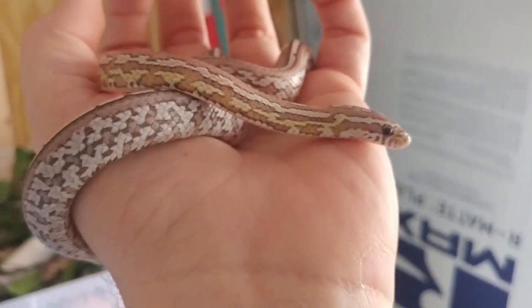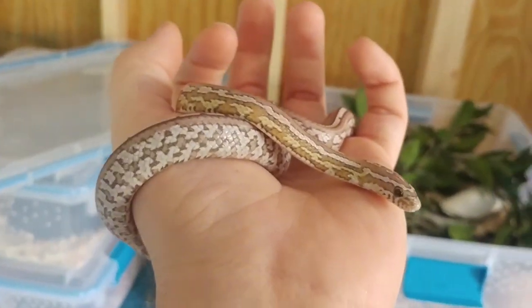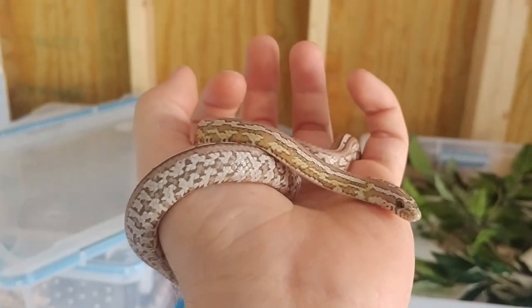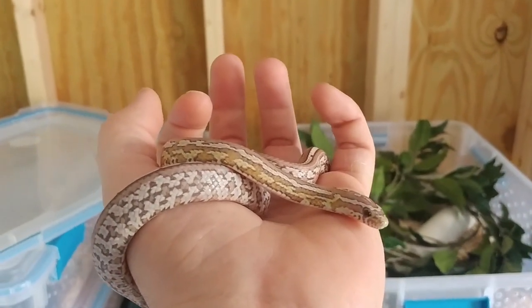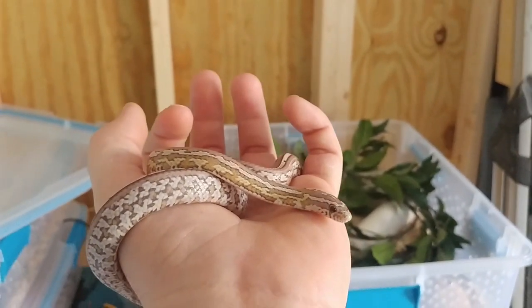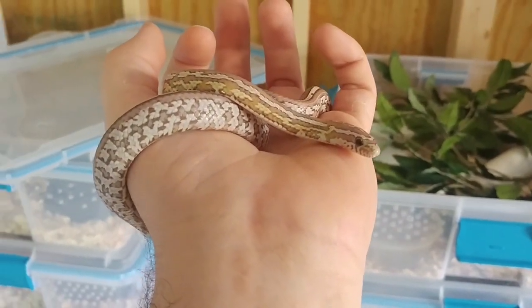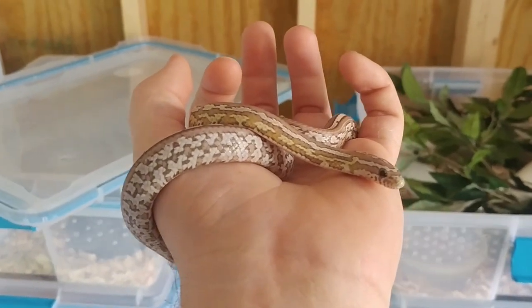In this video I want to talk about humidity and how to control it. Corn snakes like a good 45% to 65% humidity. Keep it in that range and they're happy — you probably won't need to do anything unless they shed. I find that 65% is okay for shedding, so you don't need to add a humidity box. But if you live in a drier place with 45% or below, you're going to want to add a humidity box for when they shed.